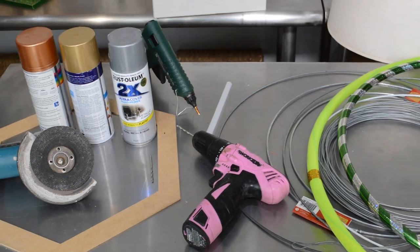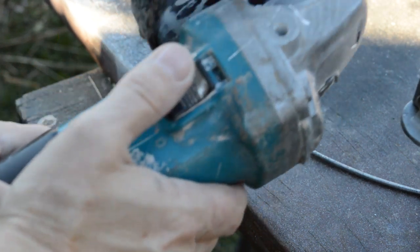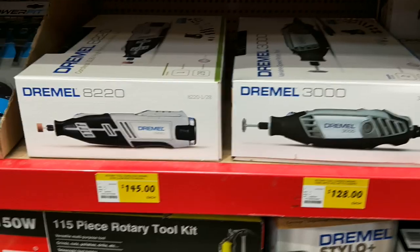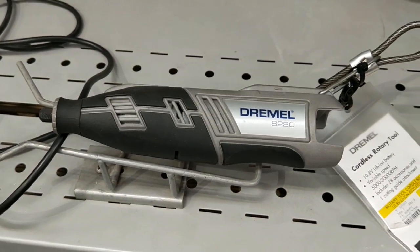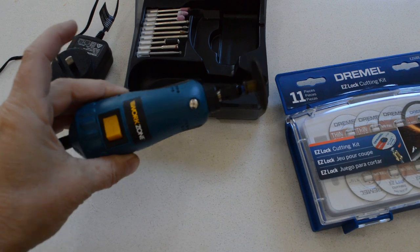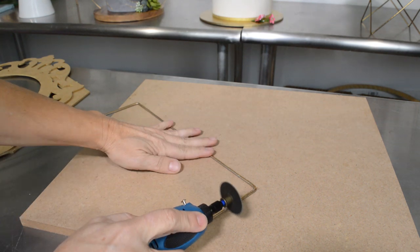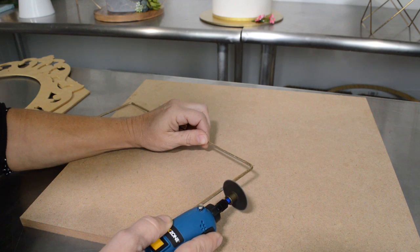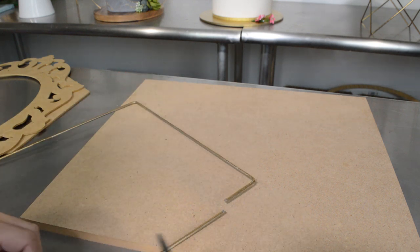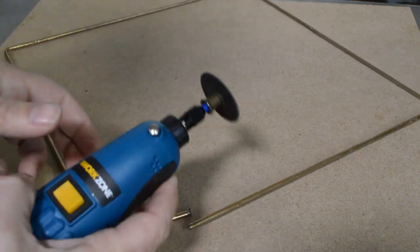The angle grinder doesn't have to be the big one like I'm using in this video — I borrowed that from my husband, he's a builder. There are little ones on the market now. I couldn't afford the Dremel, so I ended up getting a tiny one from Aldi — the Work Zone. It was perfect, did the job. It takes a little bit more time to cut, but it's super light and nothing scary. There's an option out there for us girls who are a little scared of the big tools.